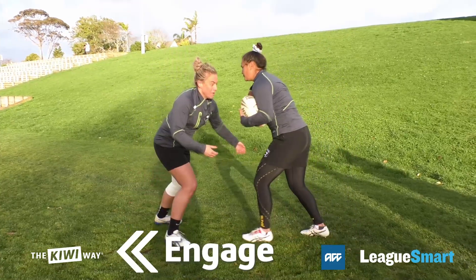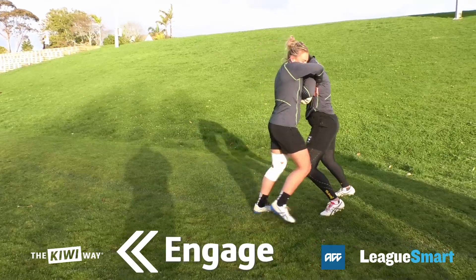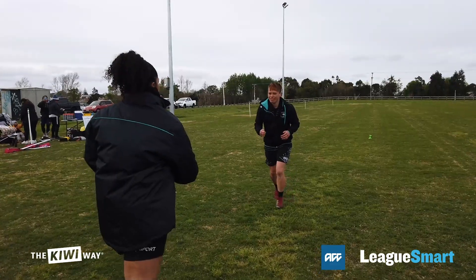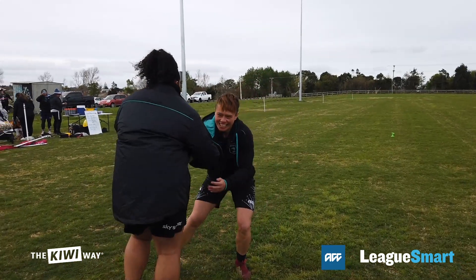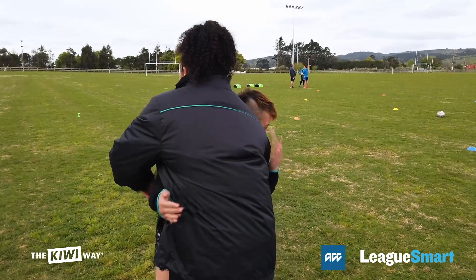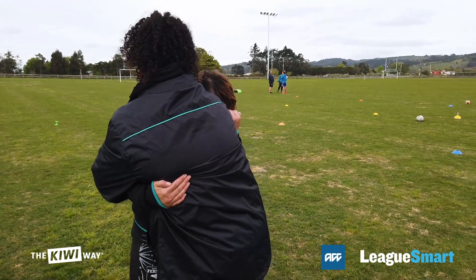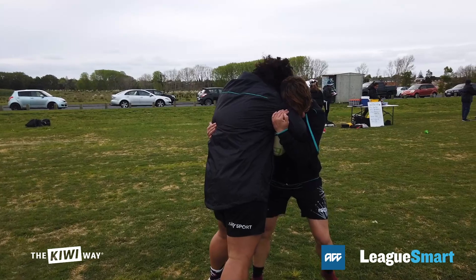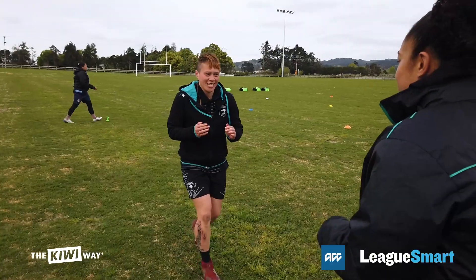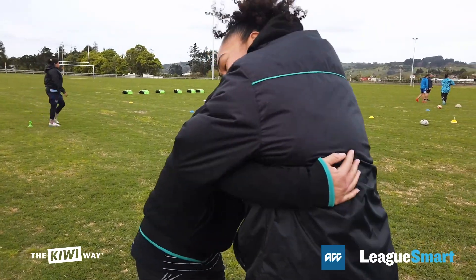E stands for Engage. Once contact is made, it is crucial to engage your arms to wrap around the opponent's body. To be sure you have some control over the direction that they fall so that you are on top. Engaging your arms and hips will also help you to use your body weight to your advantage.